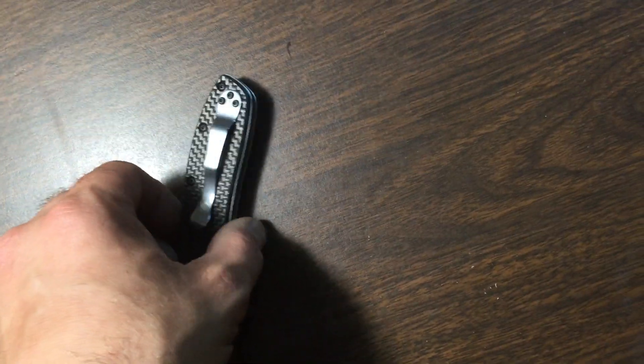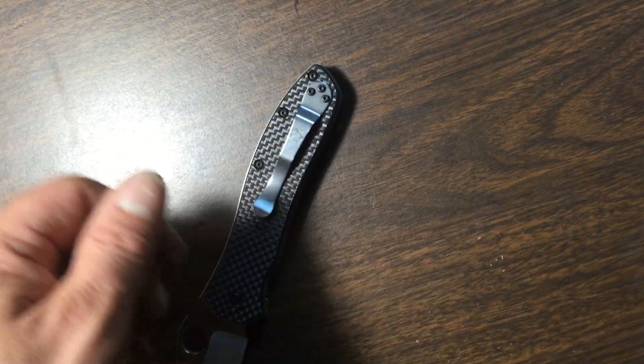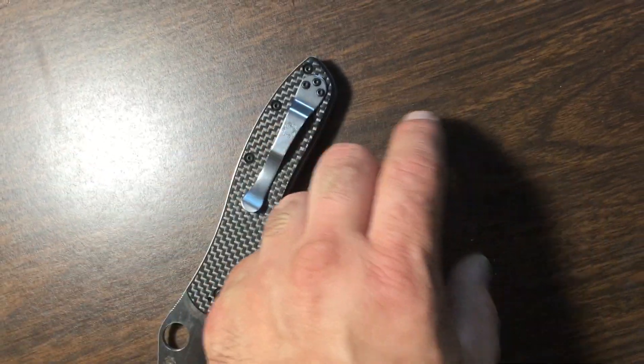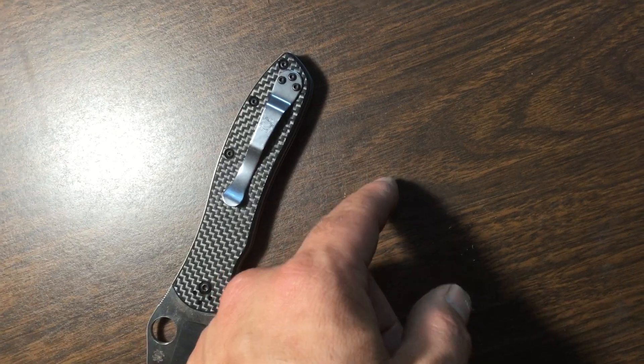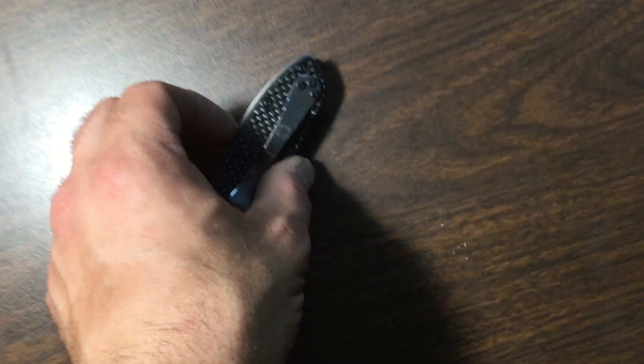I thought I would be able to just do a straight swap and put the black clip on the Para 2. I actually had to use the screws for this, and then I figured I'd put the silver screws through the black clip — but they didn't quite fit.